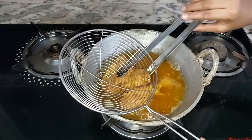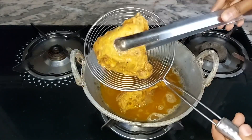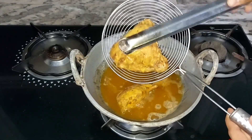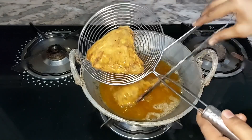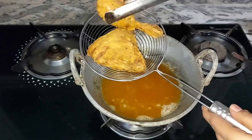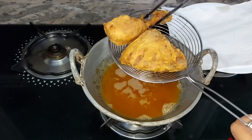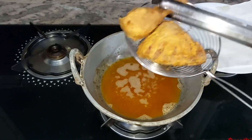First, we are ready for the chicken. We have to fry it. Now we have to fry it. It is good. We will try it as a delicious recipe.